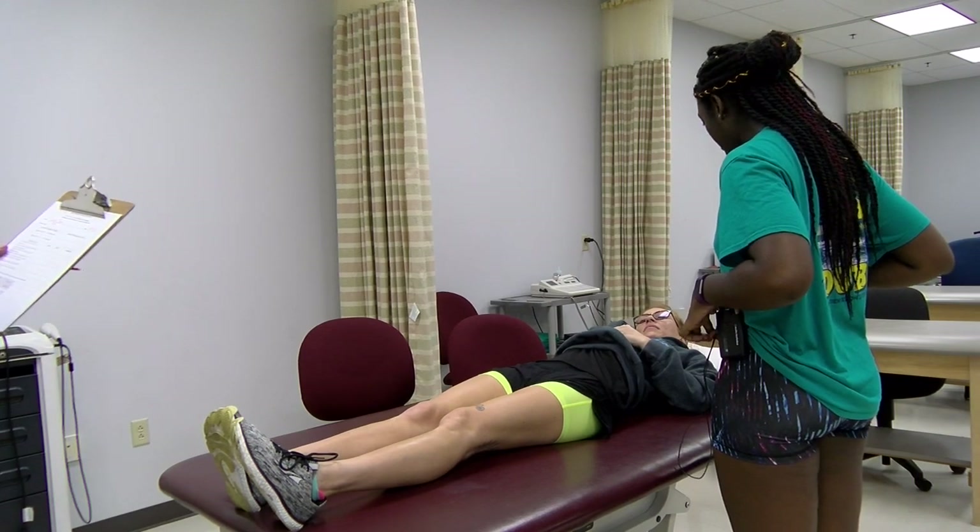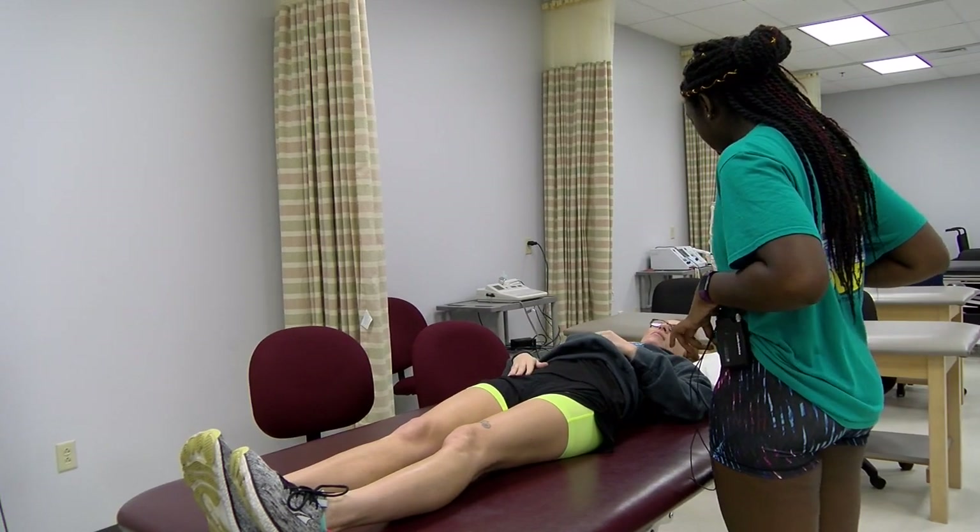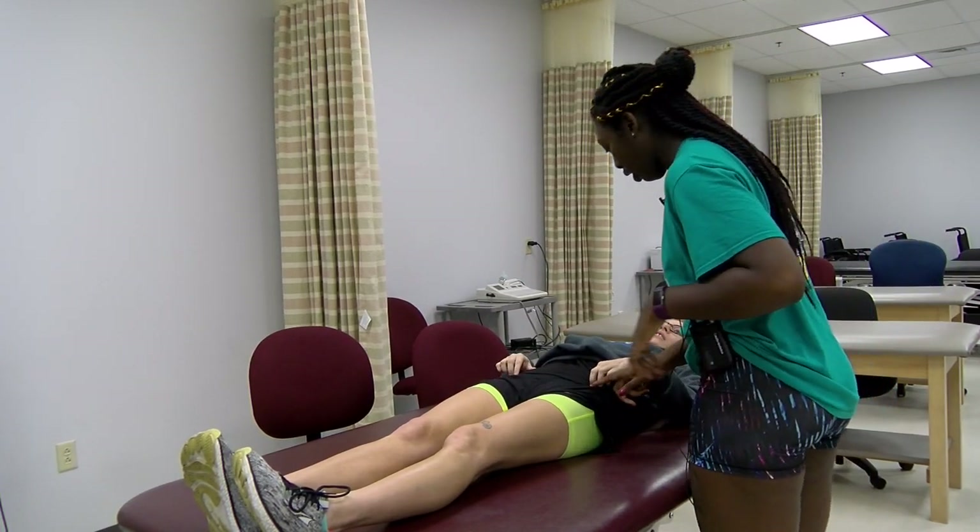I need you to put your fingers on these bony parts right here on the front. Can you see where I'm pointing? Right here.